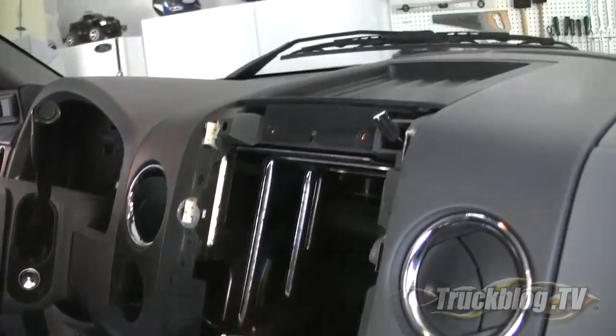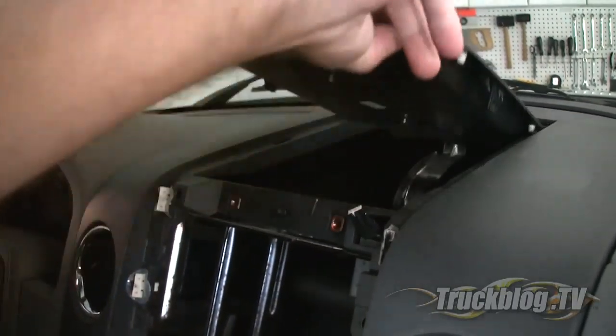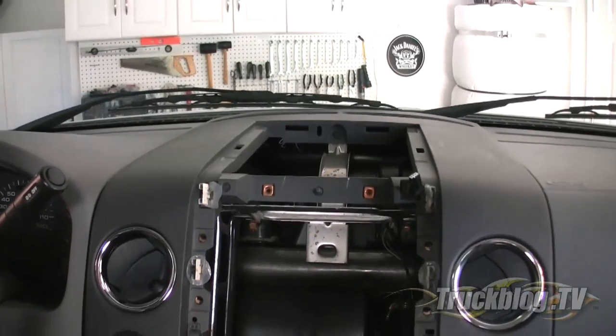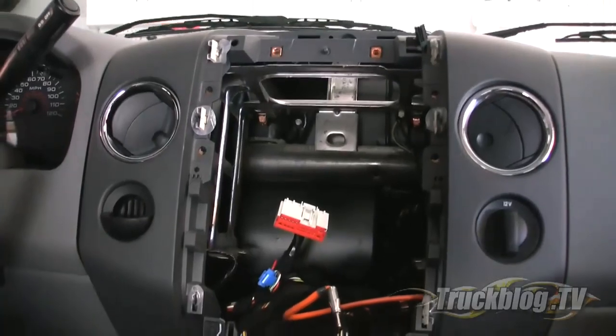Moving back up to the top of the dash, the top tray easily pops out by just lifting up in the front and sliding forward. After a couple of minutes and a few screws, your dash is completely open for the new head unit. Try doing that in a Honda!